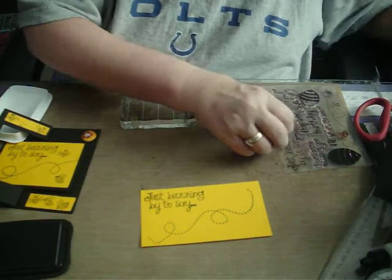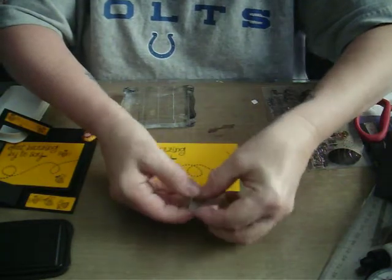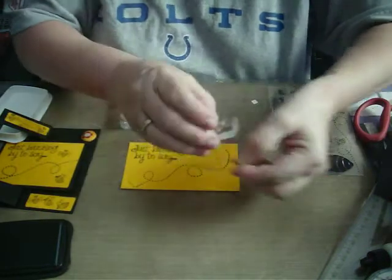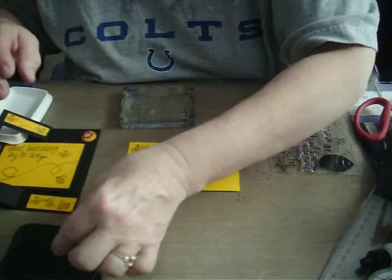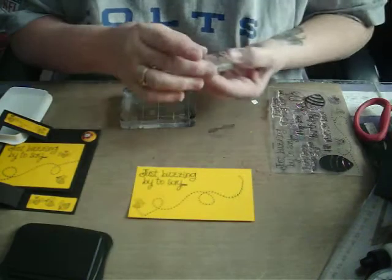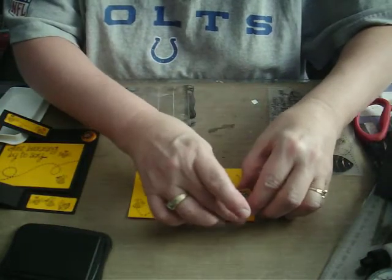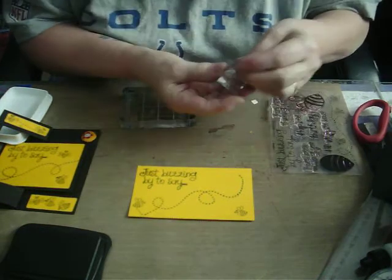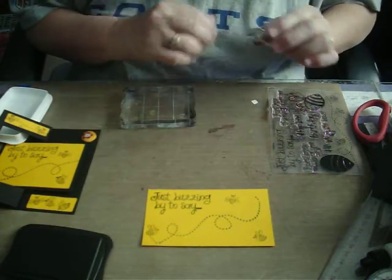Now I'm going to take a very small stamp block and use two little directional bees — put one on each side of the stamp block. Put this one going this direction and this one going this direction. And then my bee that's going straight ahead I'll put right here. Okay, so that's that side.